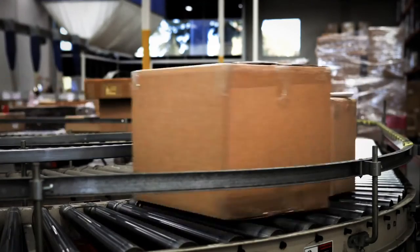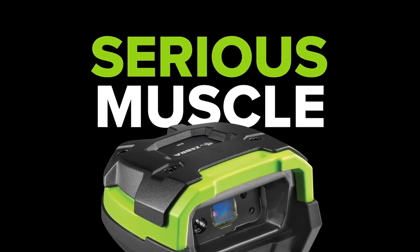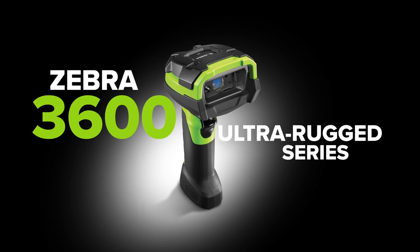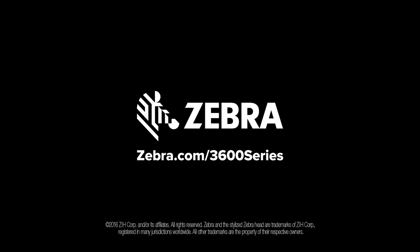Minimize downtime, maximize productivity, and flex some serious muscle. With the Zebra 3600 Ultra Rugged Series handheld scanners, unstoppable performance starts here, only from Zebra.